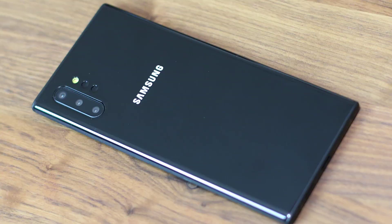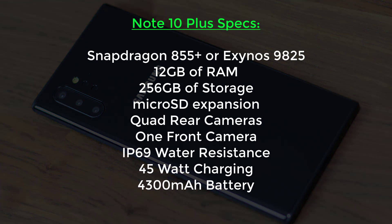Some of you may be wondering about specs. Here's what we know so far: a Snapdragon 855 Plus or Exynos 9825 processor, 12GB of RAM on the Plus model, 256GB of storage with microSD expansion, quad rear cameras, one front camera, no headphone jack, IP69 water resistance — not IP68, but IP69 — and super fast 45-watt wired charging. Overall, this phone is going to be a powerhouse that will satisfy most Note fans.